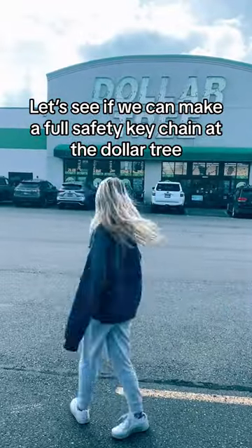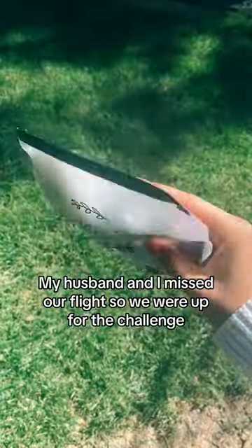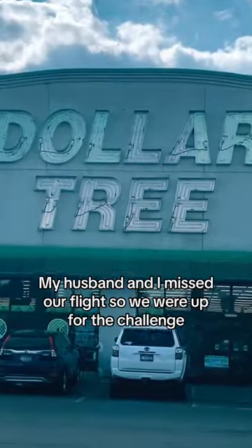Let's see if we can make a full safety keychain at the Dollar Tree. My husband and I missed our flight, so we were up for the challenge.